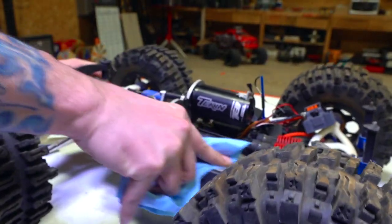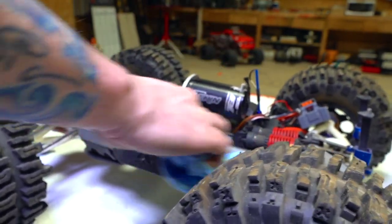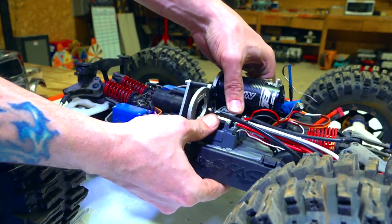Now in order for me to stick this ESC down, I'm going to have to have a nice clean surface so that double-sided tape has an opportunity to stick. Just place that on there, stick it down nice and firm.